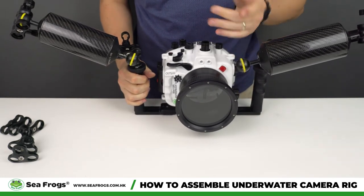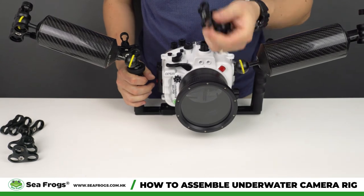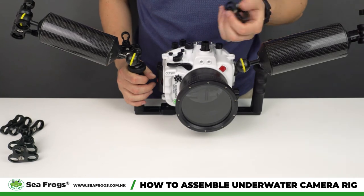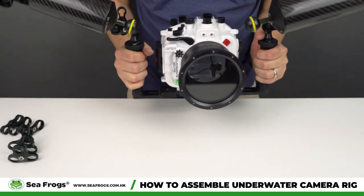To the ball ends you add another clamp, to which you attach either a strobe or an underwater video light, whichever you are using. That is how to assemble the rig.